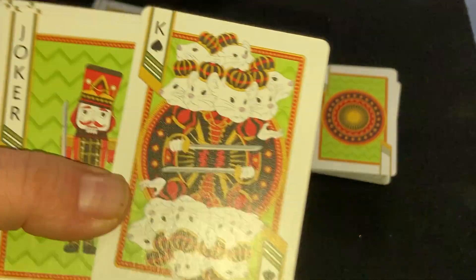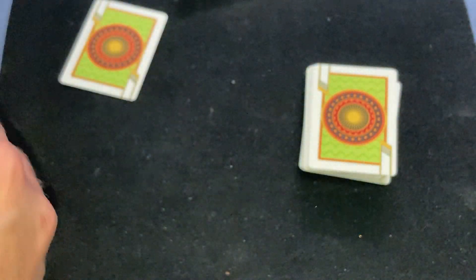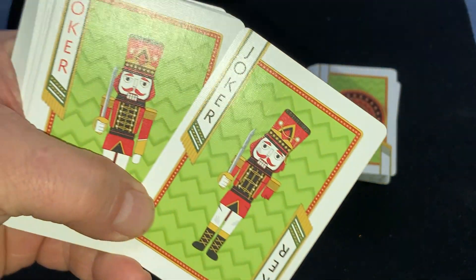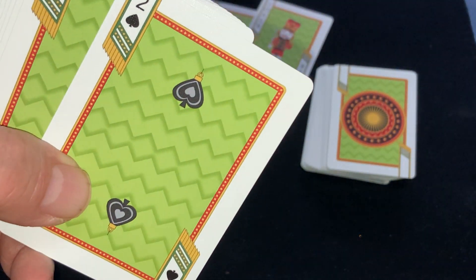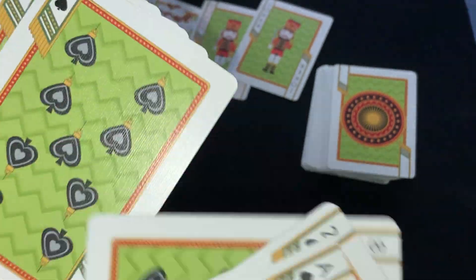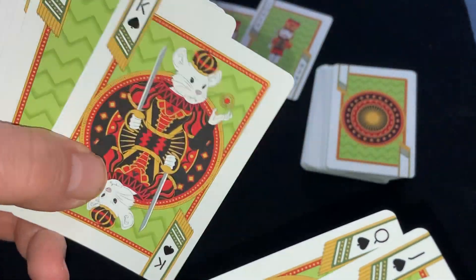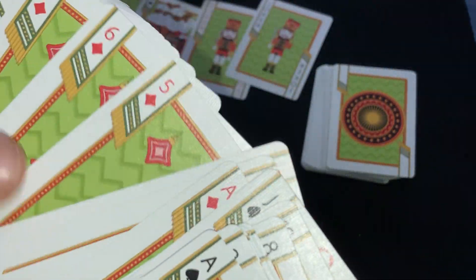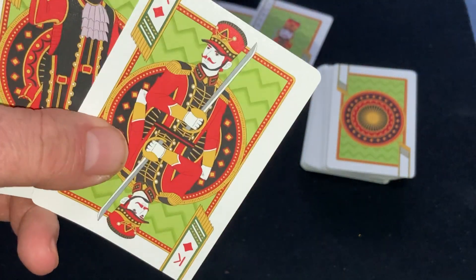You also get the special alternate King of Spades — it has a bunch of mice on it, whereas the standard King of Spades just has the one. The Jokers have this guy on there, one red and one black. The Ace of Spades also has the Nutcracker character throughout. I couldn't even tell you what part I played in the play anymore — it was so long ago. It was a very minor role.